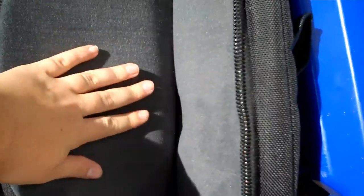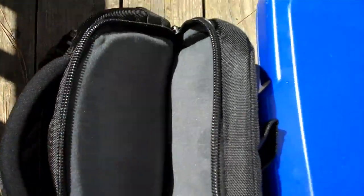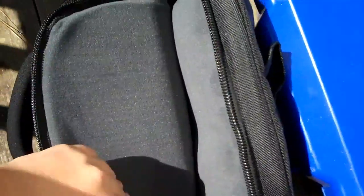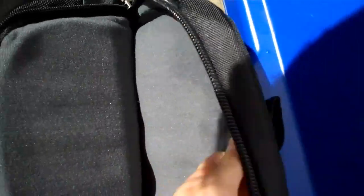I ran it with all the zippers closed, so — damn. The felt compartment where you put the laptop is actually completely dry, despite having gone through the dishwasher. It's soaked through a little bit on the back, but the front part is completely dry and the bottom part's dry.